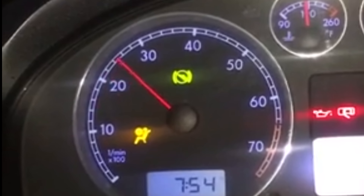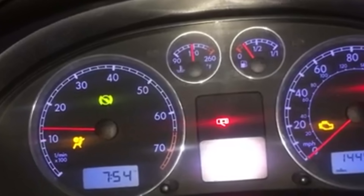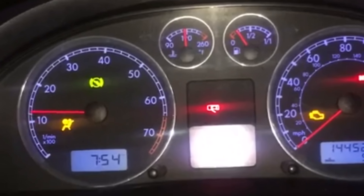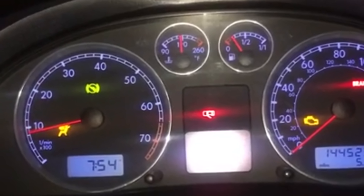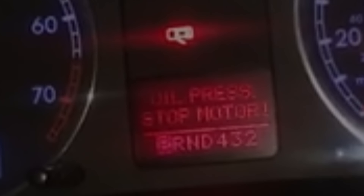My car started making a terrible noise from the engine, and any time I revved past 2000 RPM I would get a blinking oil light with an audible sound. When I went below 2000 it would go off, and back above it would come back on. The dash was set to stop because I had low oil pressure. I checked the oil and it was full, so I did some research — people said it was the pickup tube.